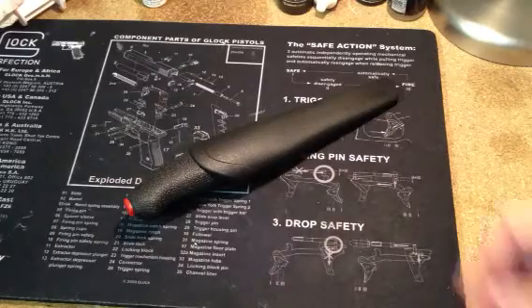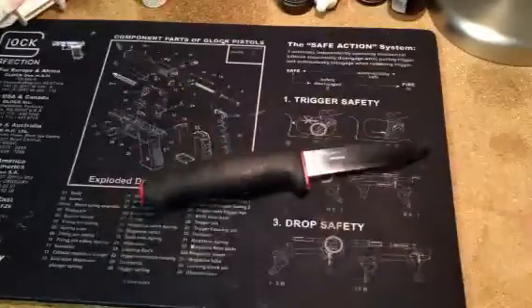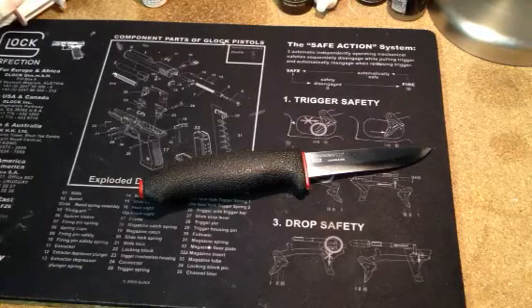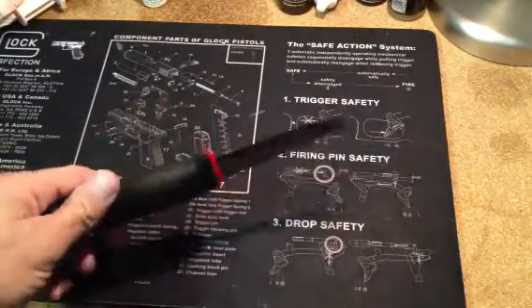This is Todd with Defense and Safety with another knife review. This is the Mora 771 — a carbon steel bushcrafting blade. I think you're really going to be interested in this blade if you're big on camping, hiking, bug out bags, or disaster preparedness.